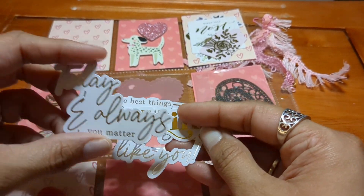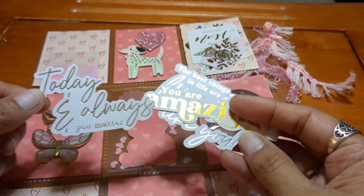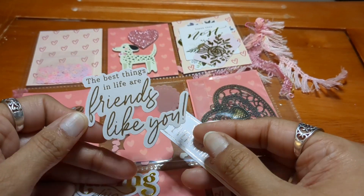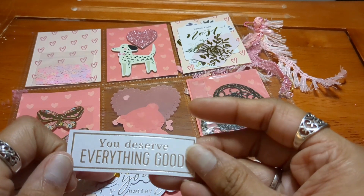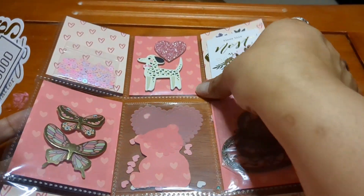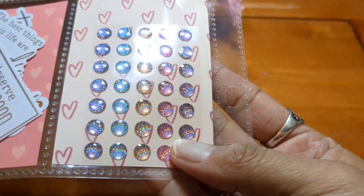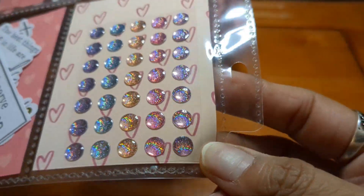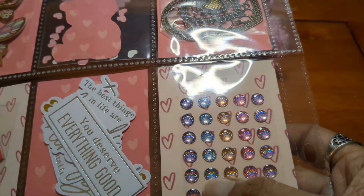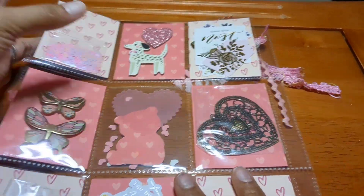She's also got some pre-cut word dies with foiling. It says 'today and always you matter,' 'you are amazing' in gold. This one says 'the best things in life are friends like you.' And then this one has silver foiling — 'you deserve everything good.' Very pretty, ready to be used for cards, journals, whatever you may like. This one here has some beautiful little iridescent sticker dots in different colors — we've got purple, pink, a peachy color, light blue, and purple as well. Thank you so much, so many goodies to use for different things.